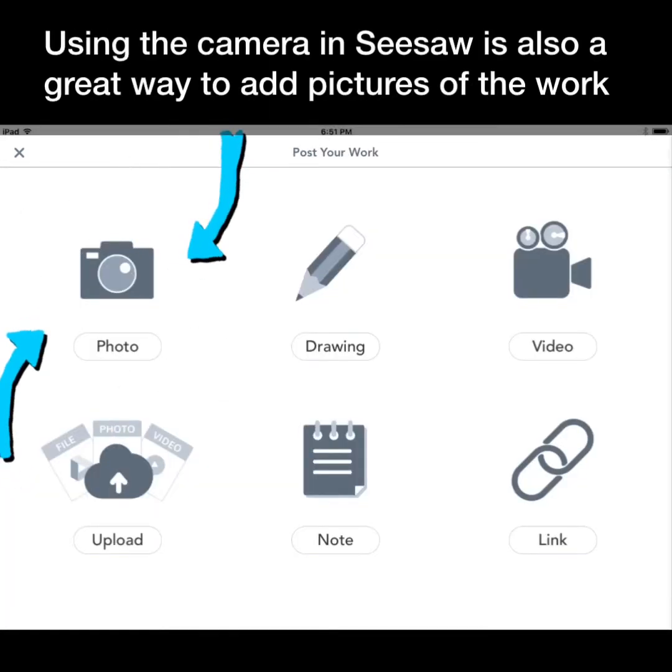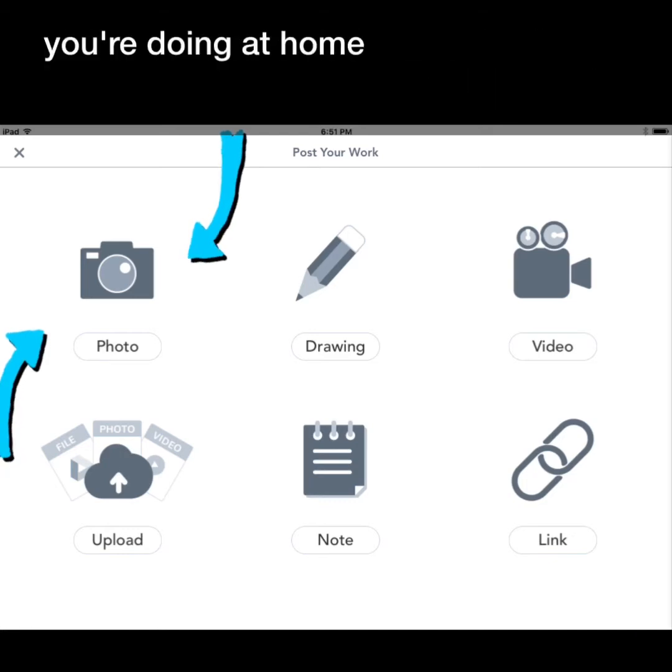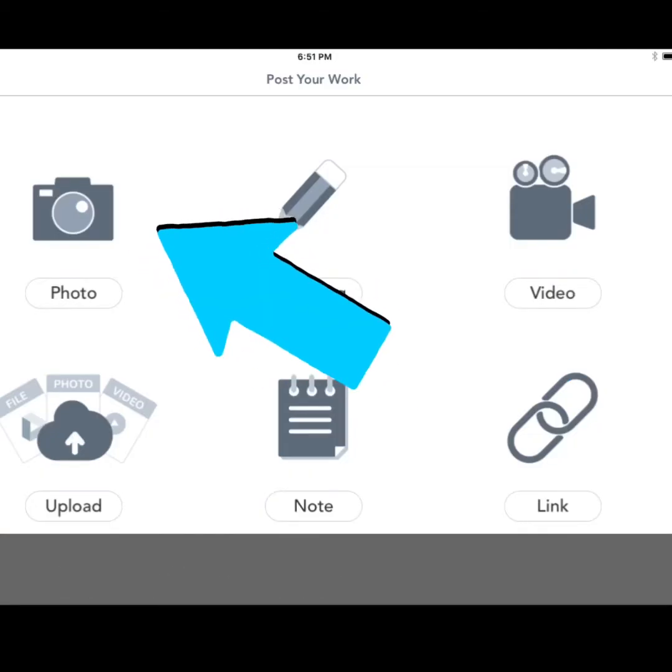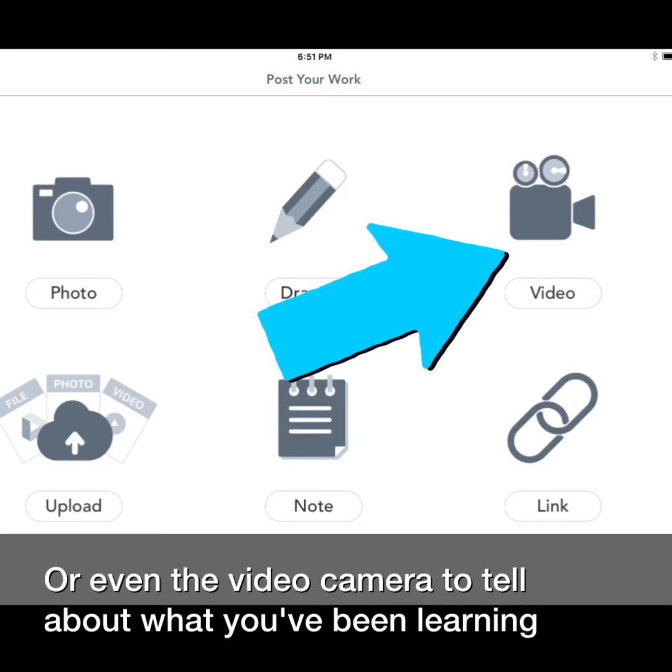Using the camera and Seesaw is also a great way to add pictures of the work you're doing at home. Click the plus sign to add, then choose the camera or even the video camera to tell about what you've been learning.